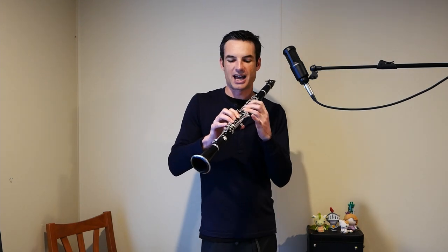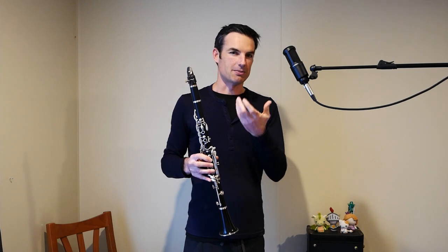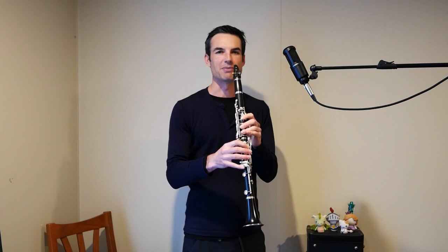There are a couple of schools of thought. You can get away with slides and particular key placement, but I prefer the flexible embouchure approach. For example, here is an F and I'm going to bend it.